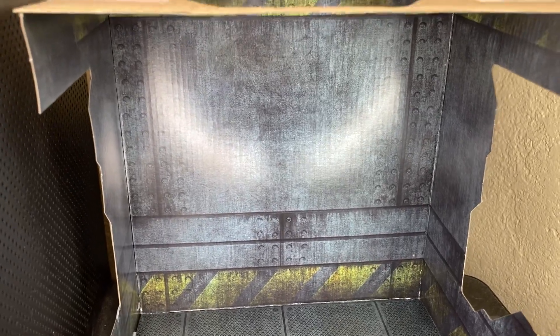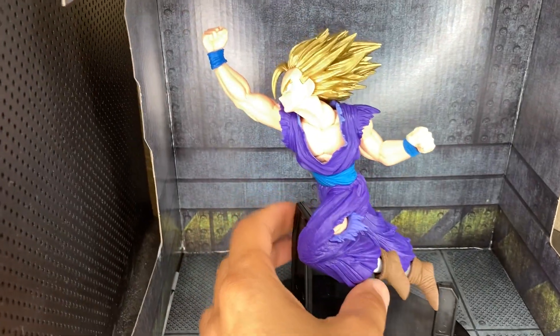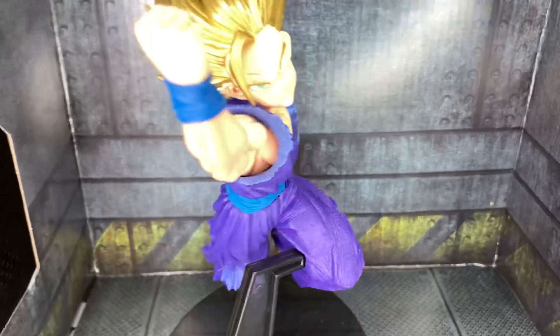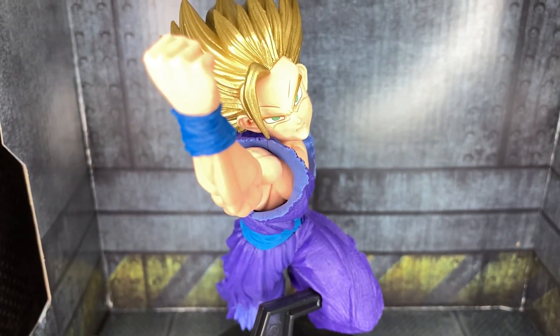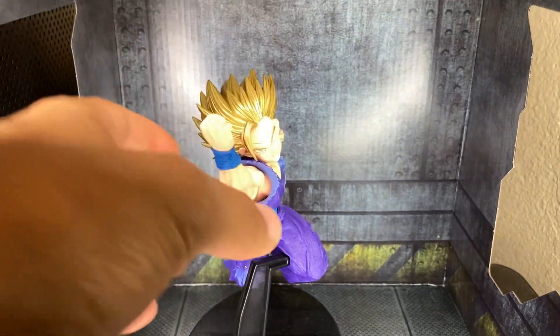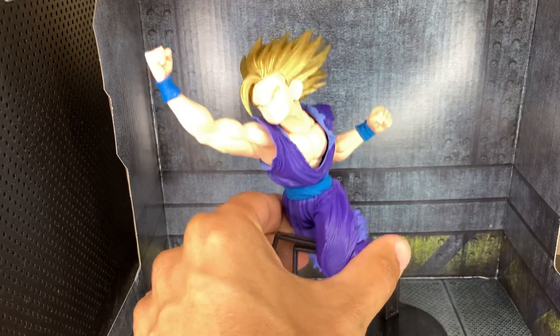Let me show you guys how Gohan looks — I didn't show you guys before. So this is Gohan. His face looks so detailed, I love that. It's so awesome. I wish it was the Kamehameha wave when he was doing it with his dad.